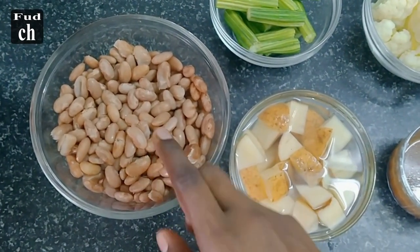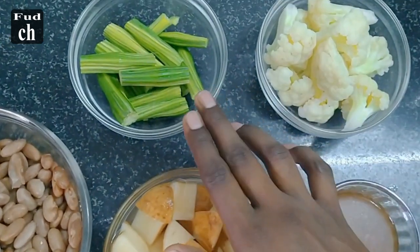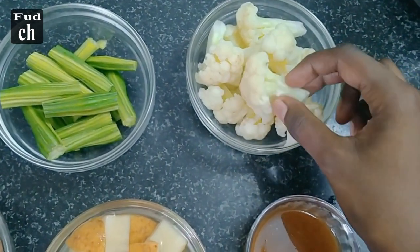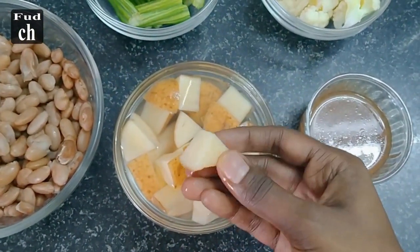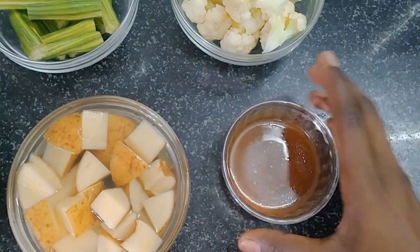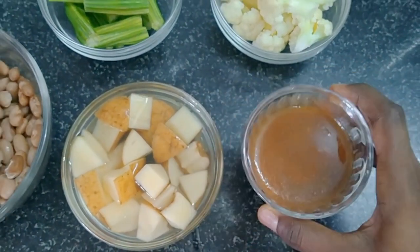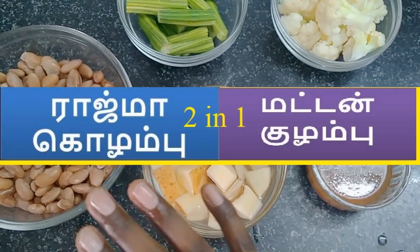Add water and you can add cauliflower. Put it in the pot. Add 3 tbsp and put the pot on. If you're going to use the kai curry, you can put it in a bowl.